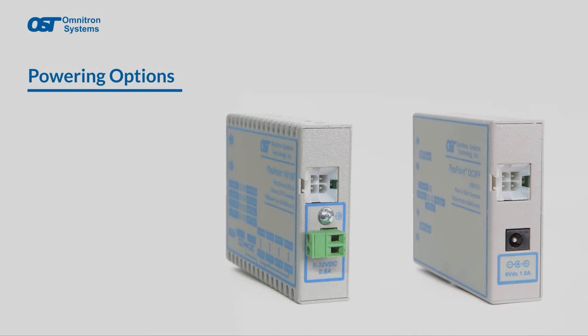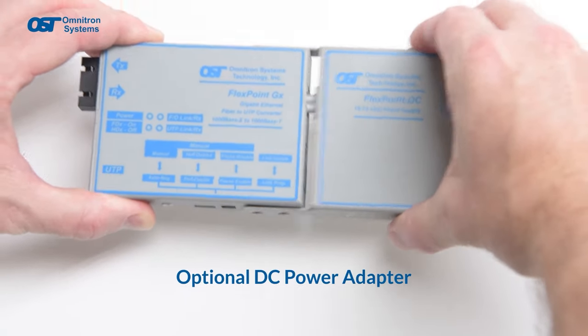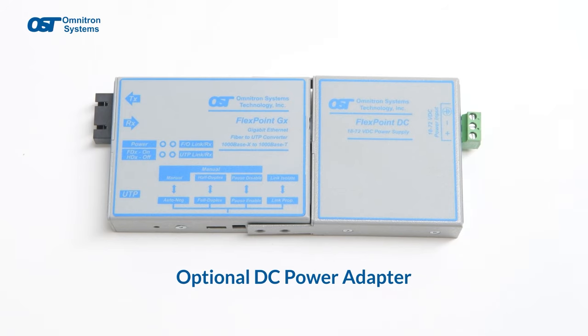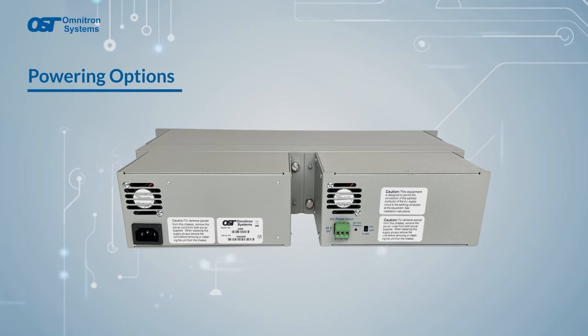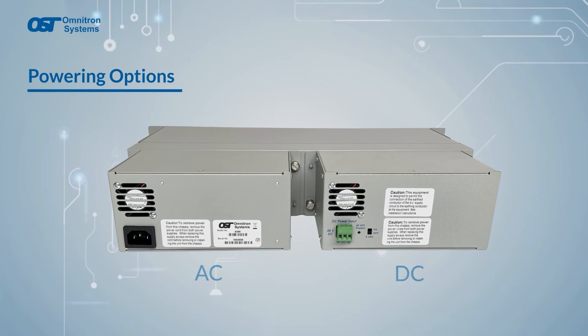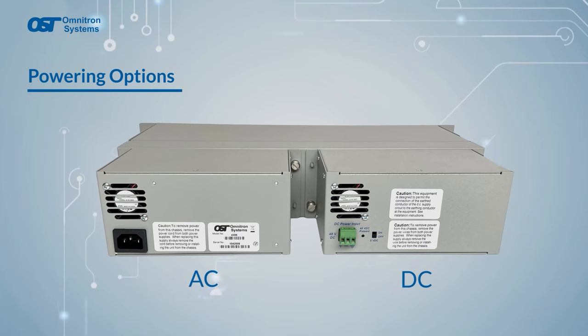FlexPoint modules can be powered by AC or DC as a standalone device. The optional DC power adapter allows the device to be powered from a wide range of DC voltages. The same FlexPoint module can also be inserted in the 14-module chassis, which features redundant hot-swappable AC or DC power supplies, ensuring continuous operation for mission-critical applications.